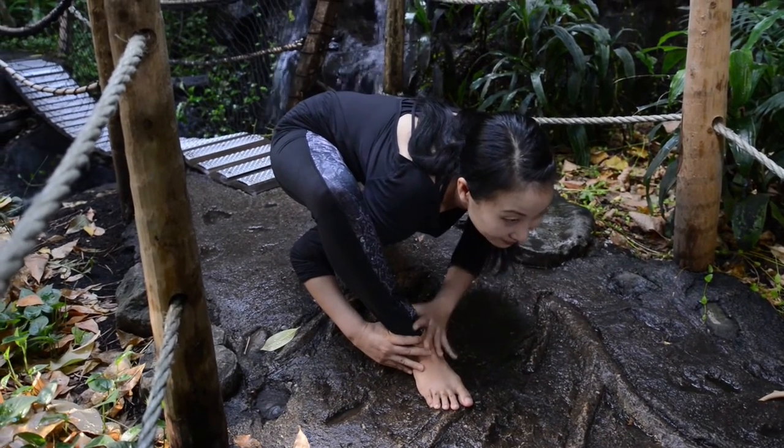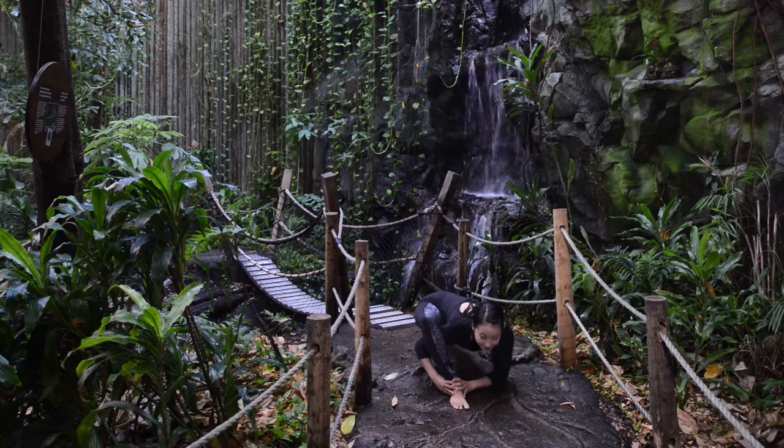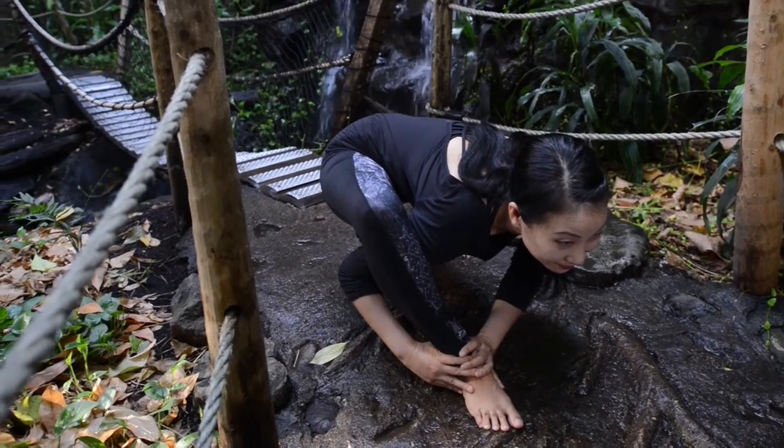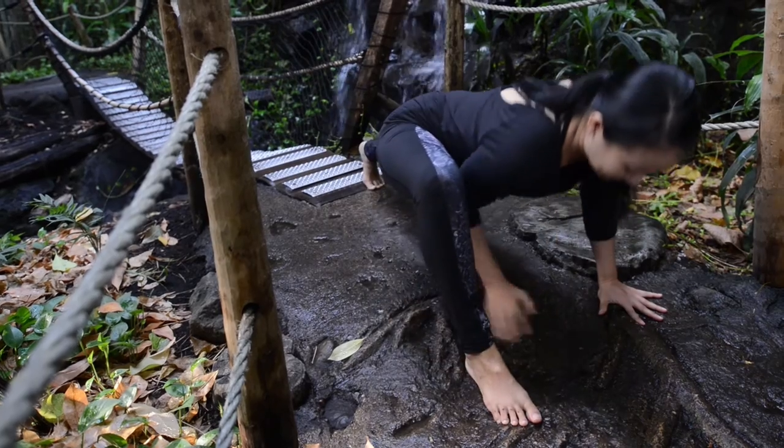If balance and flexibility permit it, clasp the front ankle with your left hand as well. Feel free to rest the left elbow on the ground like a kickstand. Keep the line between the crown of your head and the left heel long and strong as you hug the right knee into the shoulder. Work with your balance for five breaths before trying the second side.